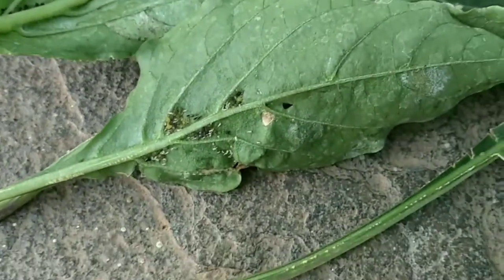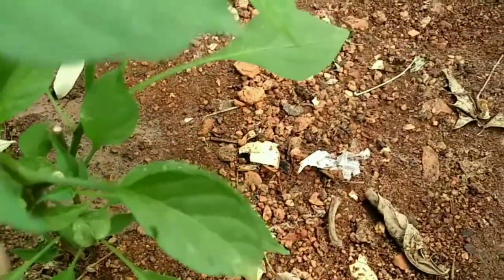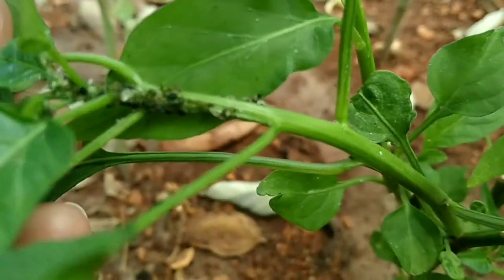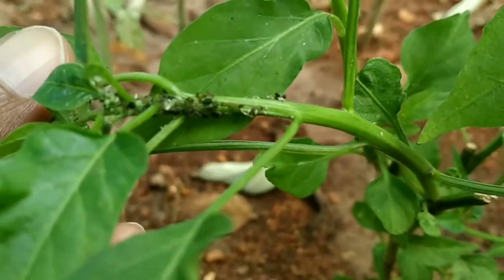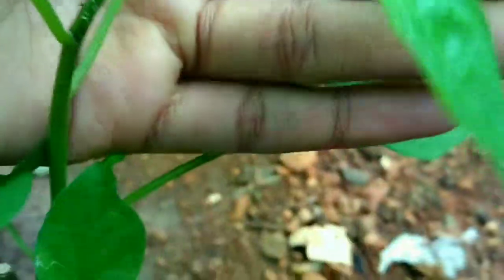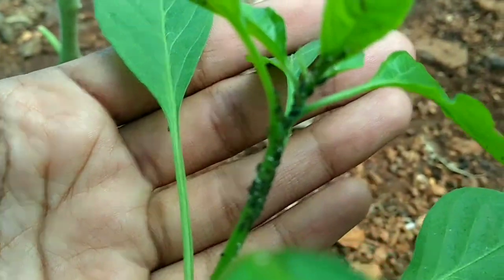How to get rid of these black tiny insects — if we ignore them, they will completely ruin our plant. This is my green chili plant which recently got infected with aphids. Aphids are something we find at the tips of the plant. You can watch how the tip of this chili plant got infected badly. You need to observe aphids at a very early stage, because if we ignore them they will rapidly spread and completely damage the plant — and at that point, all we can do is pull the plant out and throw it.